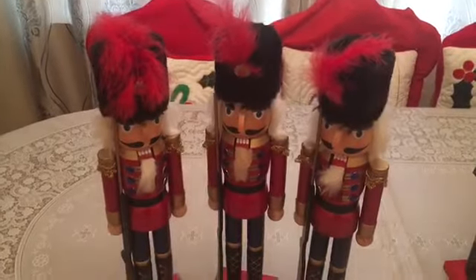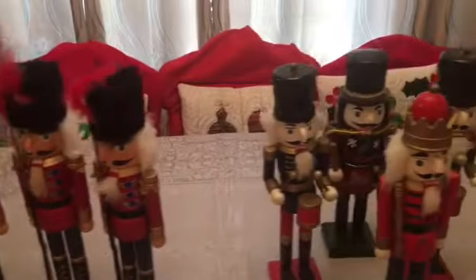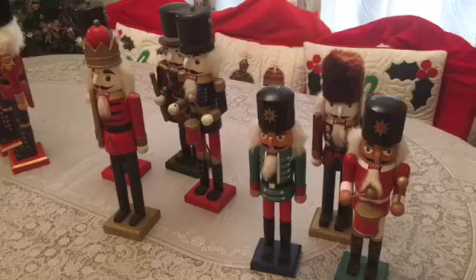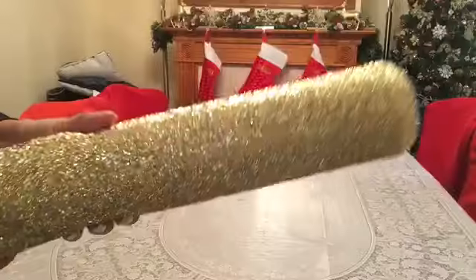These nutcrackers are the star of the show. The first three that you see, I got from B&M for $4.99 on sale, and the seven I got yesterday in a charity shop that I thrifted for 5 pounds for the whole, and I think that's a bargain. So I'm excited — let's begin!